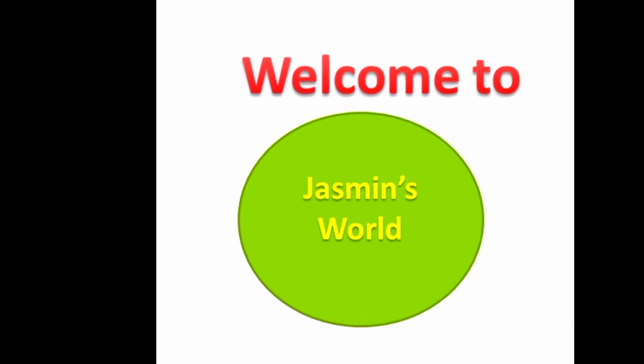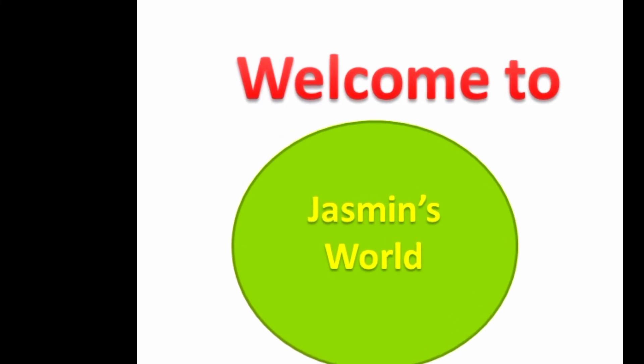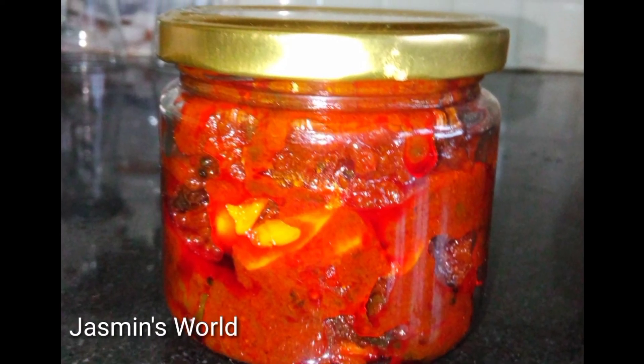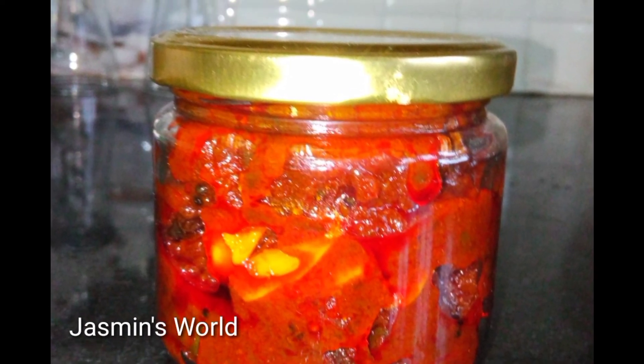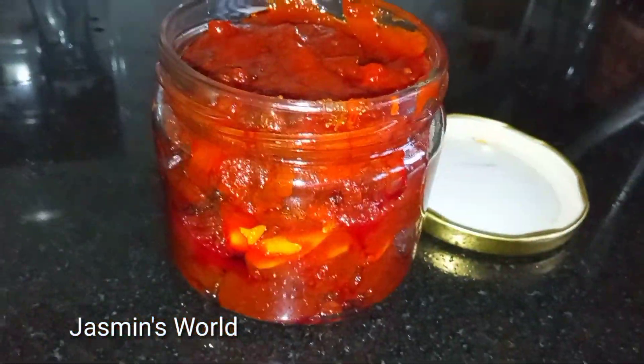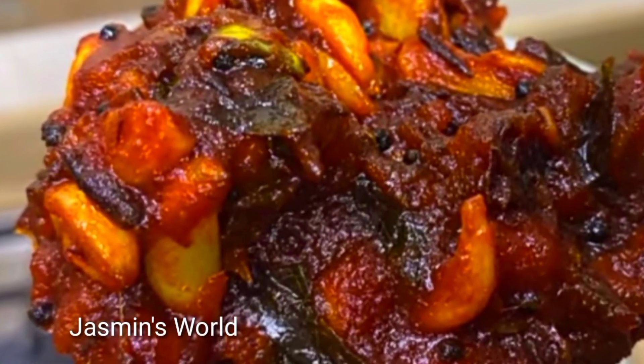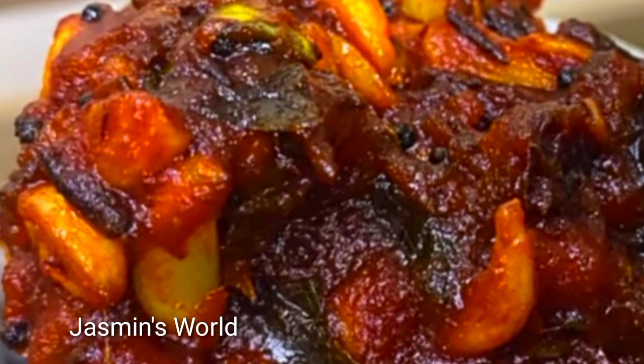Hello friends, welcome to Jasmine Swell Lakey Saagadam. I am ready to get a taste of this video and take a look at what we'll be making today.